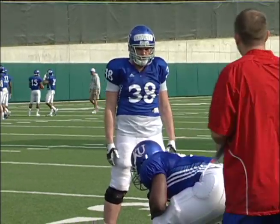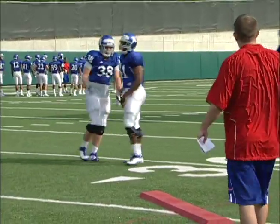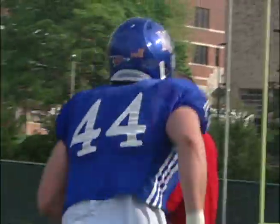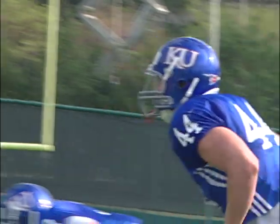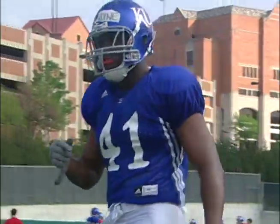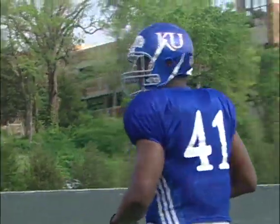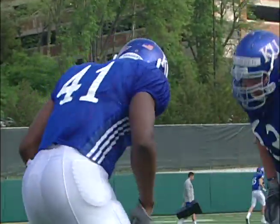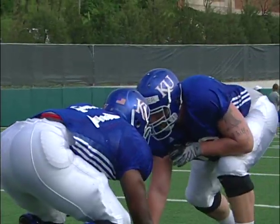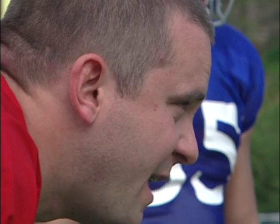Here we go. Good, good. Black 18, set. That's it right there. Get it again, same two, same two. I want to get something — it's got to be tight footwork, tight footwork. Dip and hit, dip and hit. There we go.